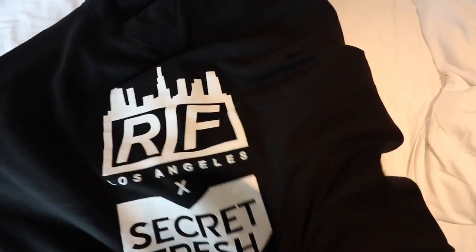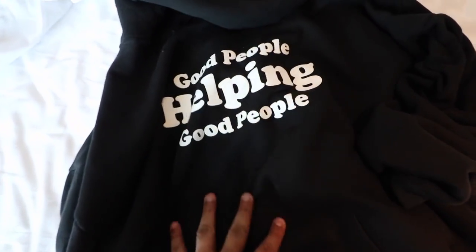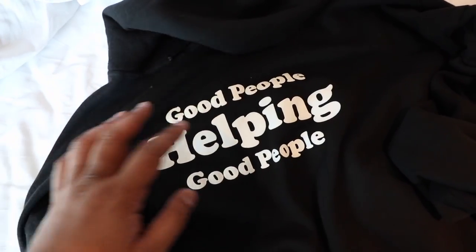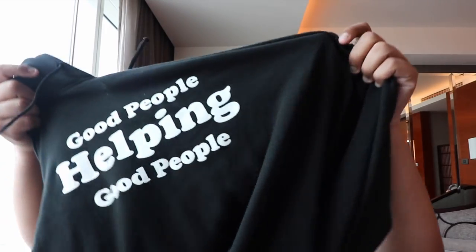I'll kick things off with the hoodie that I was able to pick up for a little over 1,000 pesos. This is a hoodie that's a collab between Rift LA and Secret Fresh. This is like the official hoodie of Urban Affair 2 because there was actually a pop-up store of Rift LA at the event where they were selling a lot of really great sneakers for fantastic prices. If you take a look at what's written up front, it says 'good people helping good people.' So to maximize the hoodie, let's put it on.